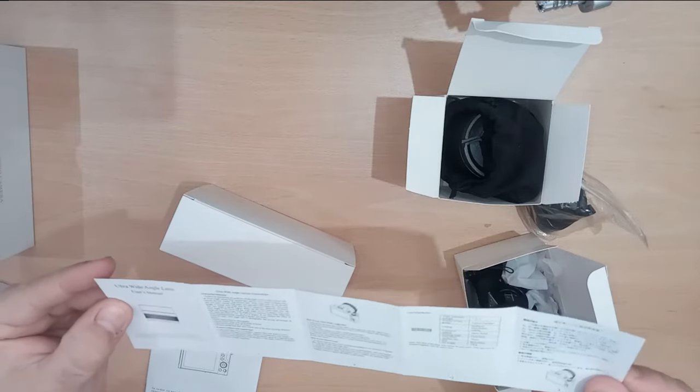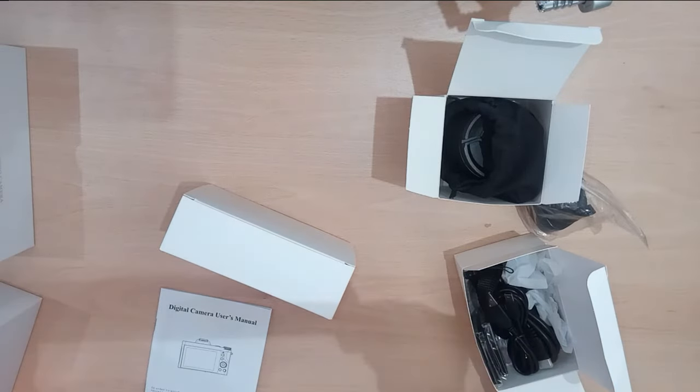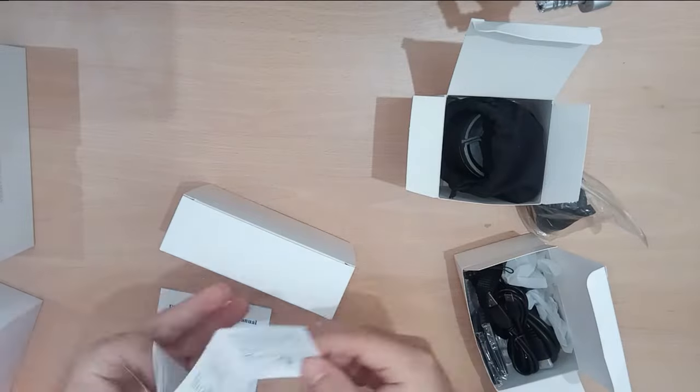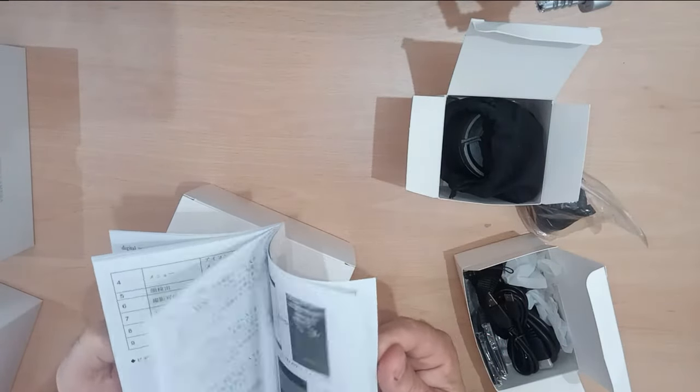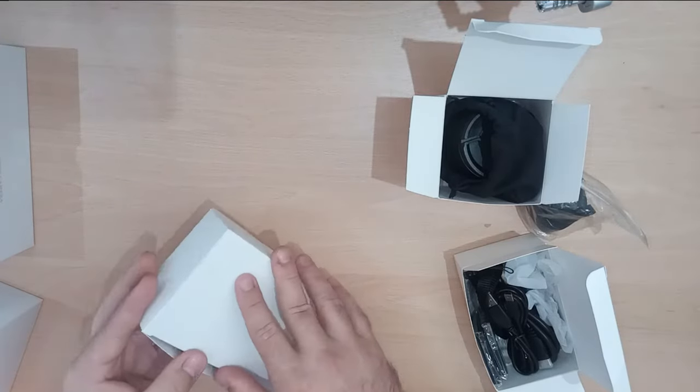Ultra wide angle lens, user's manual. Little user manual. And then this must be the camera.